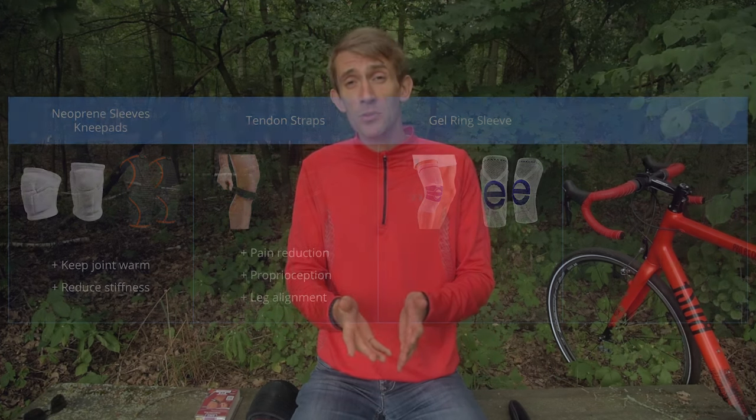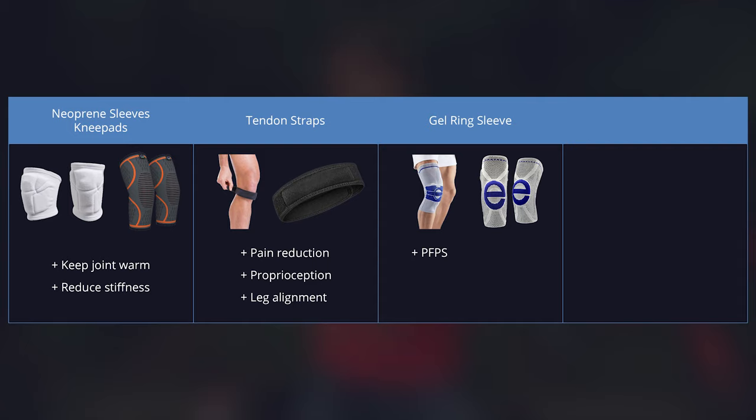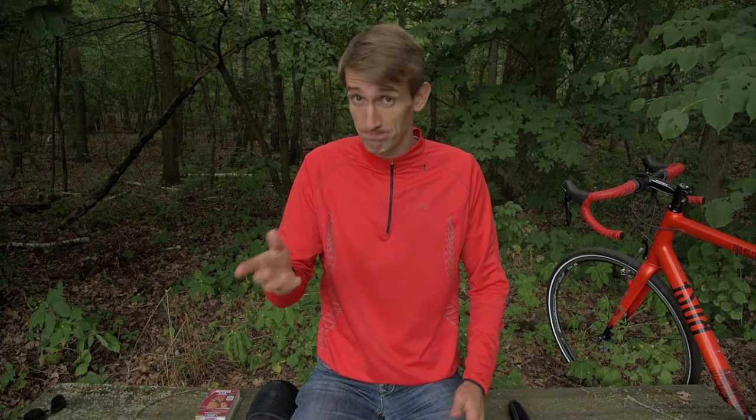Another type of knee sleeve is the one with a gel ring around the kneecap. These can be useful for patellofemoral pain syndrome or to reduce patellar maltracking. So if you have one of these conditions in addition to patellar tendonitis, you may benefit from this sleeve. If you don't have one of these conditions, this particular knee sleeve likely won't provide a benefit beyond keeping the heat in.